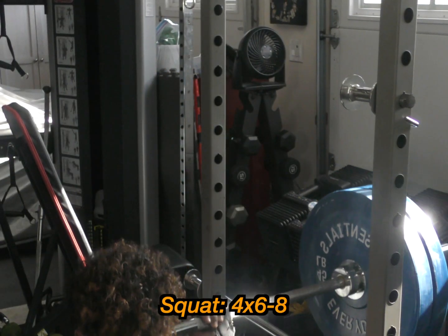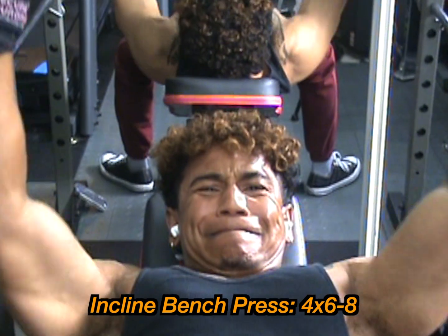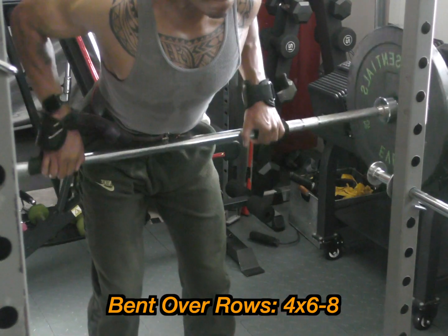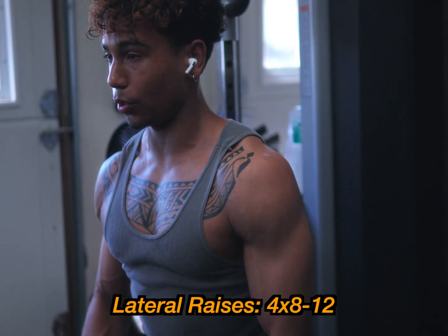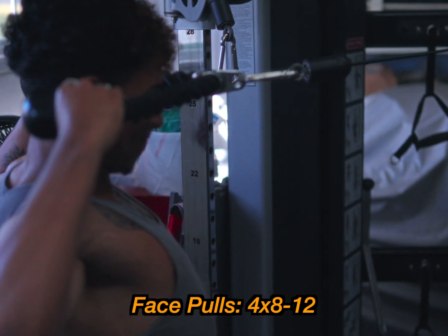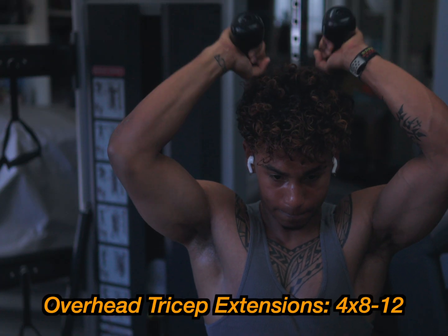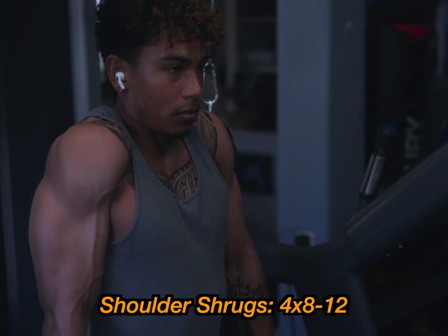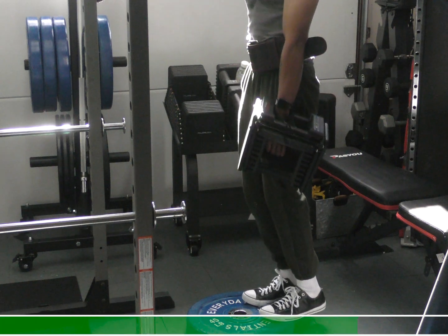Day three of full body: squats, four sets, six to eight reps. Incline bench press, four sets, six to eight reps. Barbell rows for back thickness, four sets, six to eight reps. Lateral raises, four sets, eight to 12 reps. Face pulls for rear delts, four sets, eight to 12 reps. Overhead tricep extensions, four sets, eight to 12 reps. Shoulder shrugs, four sets, eight to 12 reps. And calf raises to finish, four sets, 10 to 20 reps.